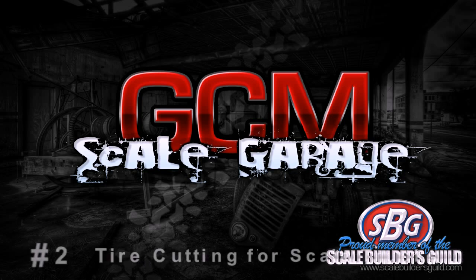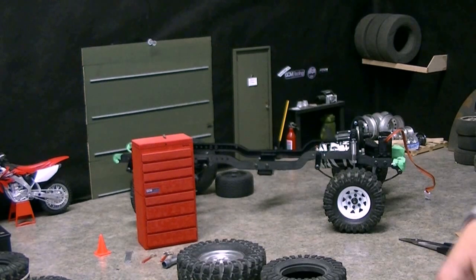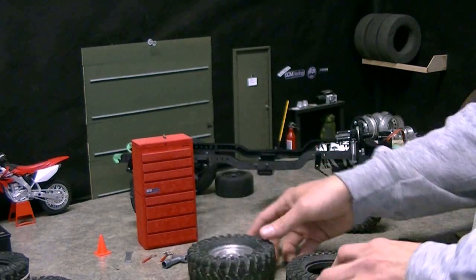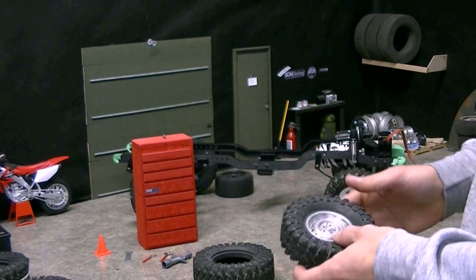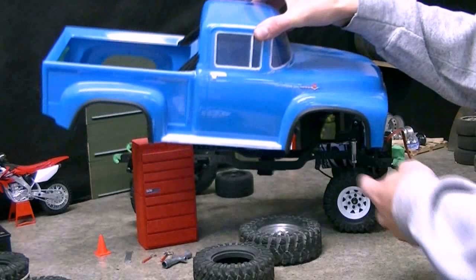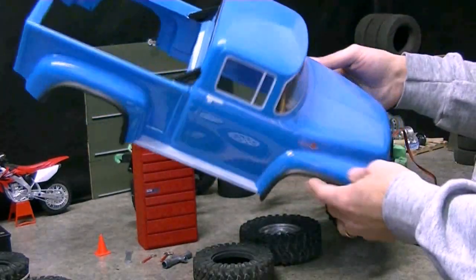Have a look at the videos today from number two of our retro channel. Hello everybody and welcome back to the GCM Garage. We're going to have a look today at a special on tire cutting. I have completely cured my phobia for tire cutting with this project. We like to build a lot of scale trucks here, and today we're working on this 56 Ford from Proline. We've got the body just started here.